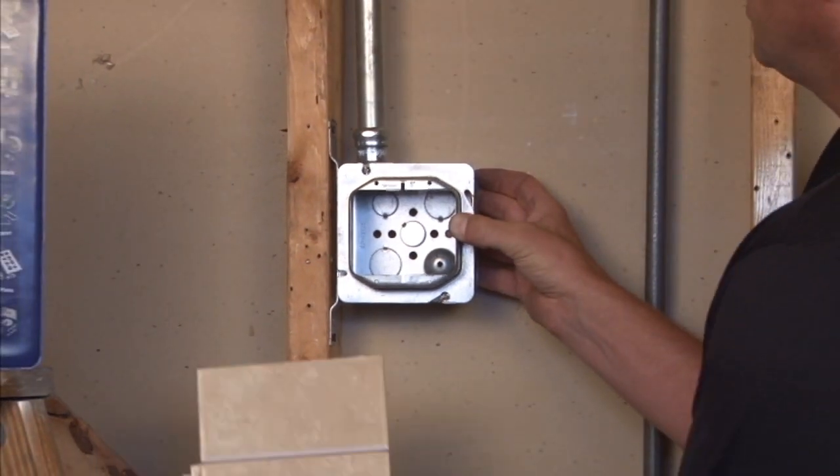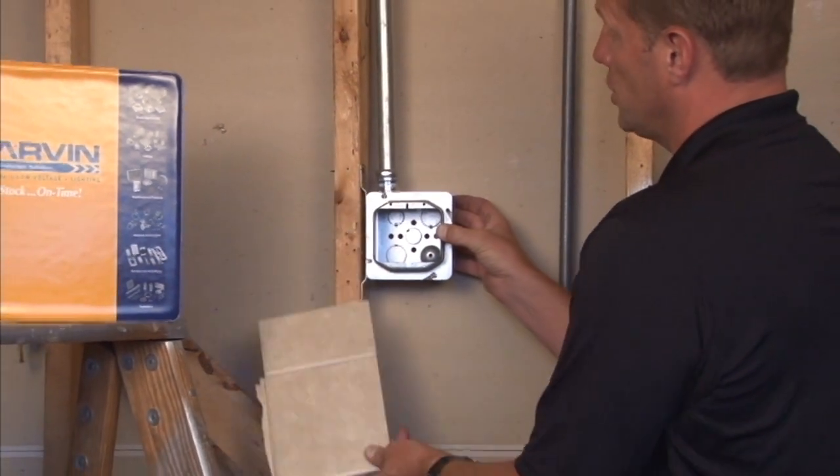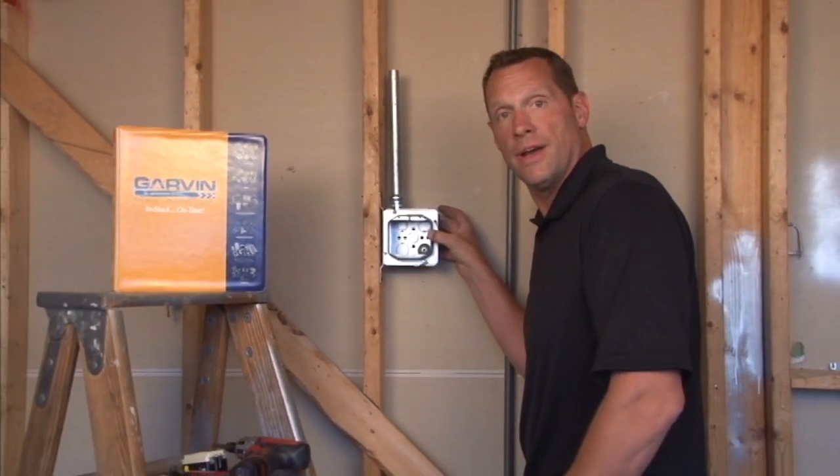Very important to remember that your finished wall surface should come all the way to the edge of the ring to ensure you get good installation of your plugs, devices, and switches.